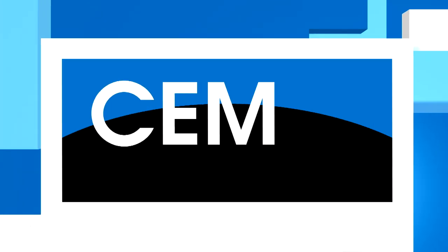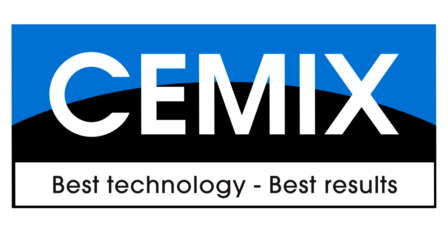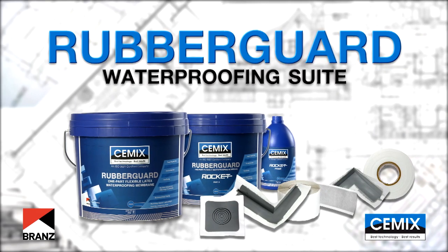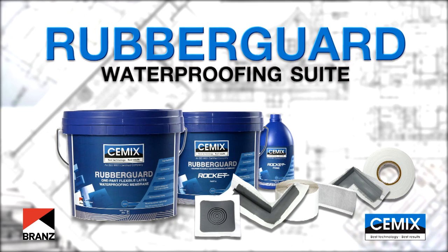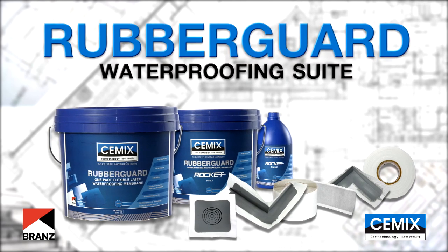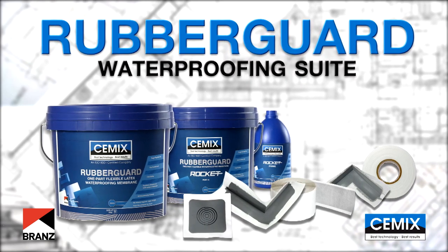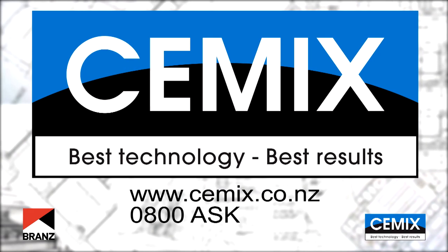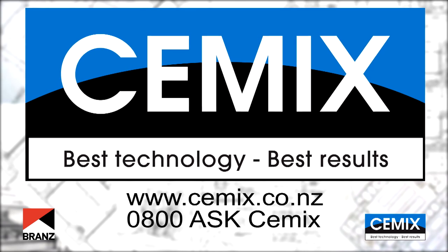This video will cover all basic installation requirements when using the C-Mix brands appraised rubber guard SBR waterproofing system. It's important to note that an applicator license is required when using C-Mix's rubber guard range. For further information about the required standards, please contact C-Mix Construction Products Limited or visit the website c-mix.co.nz.